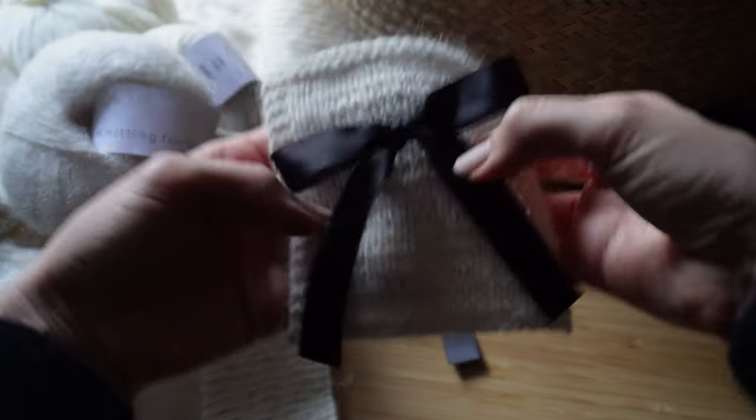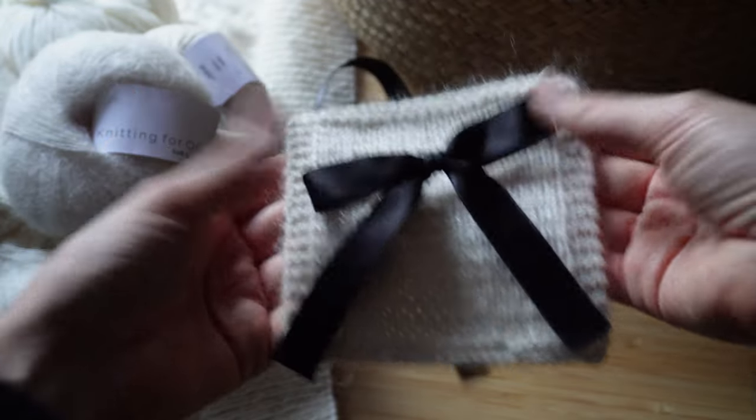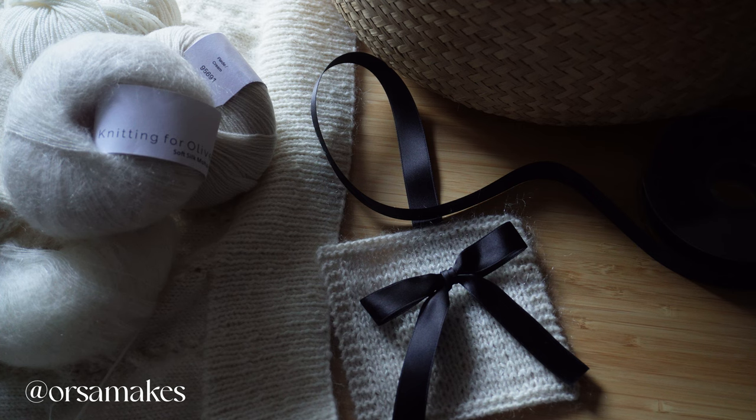If any of you are interested in the behind-the-scenes of my videos, like this beautiful little swatch that I shared a few weeks ago, do follow me over on Instagram. I post there quite regularly and it's a great way to get in touch with me. But before I get into the construction of the rest of this beautiful little sweater I want to introduce you very briefly to the sponsors of today's video.